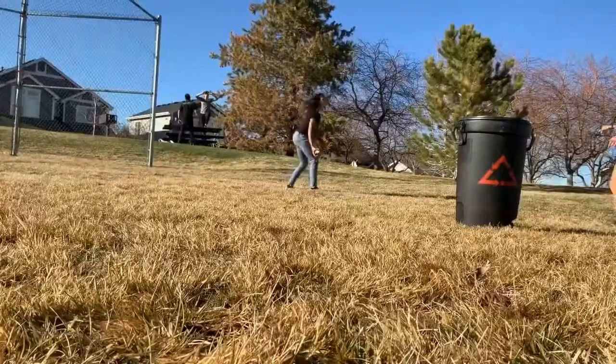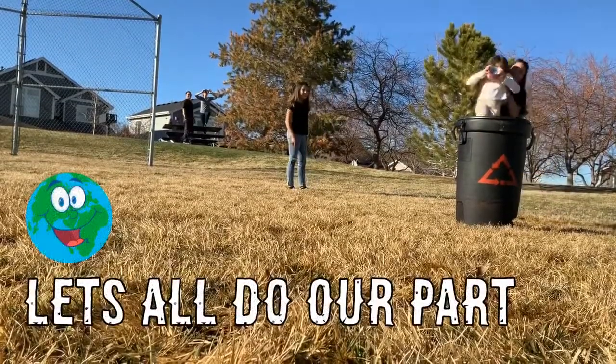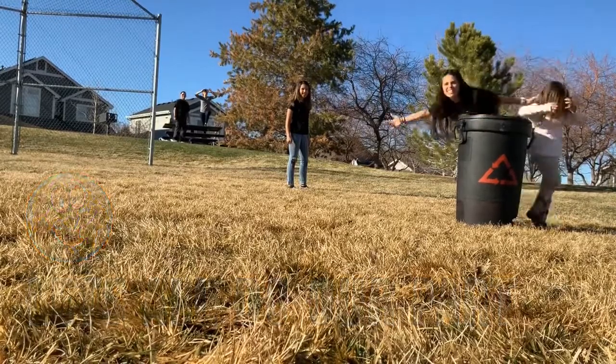Let's get excited about it. And when we do our small part, I think the earth smiles. Get out for good.